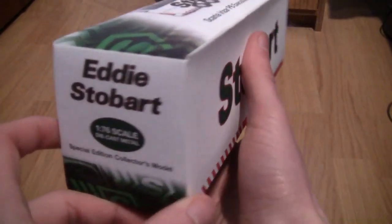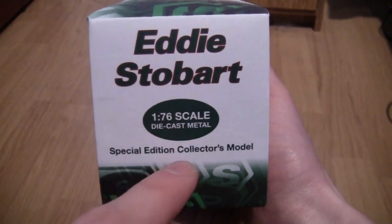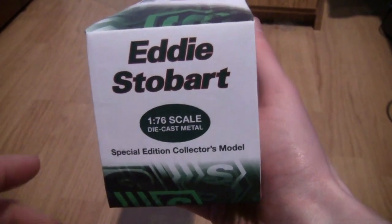If we turn the box round we can see it is a 1/76th scale diecast metal special edition collector's model, and as you can see around the box sides we have got the Stobart green arrow design as well.